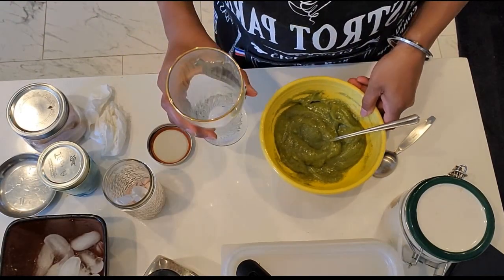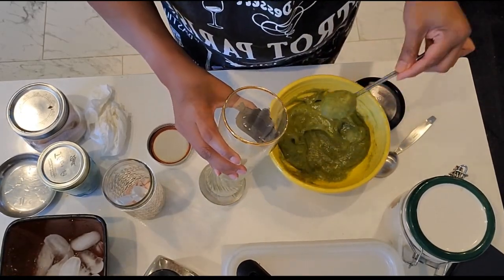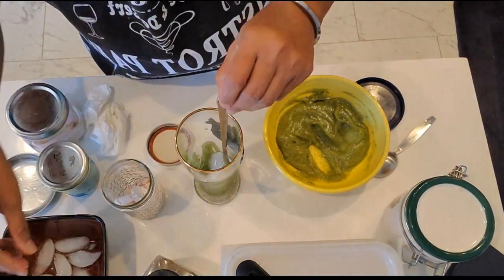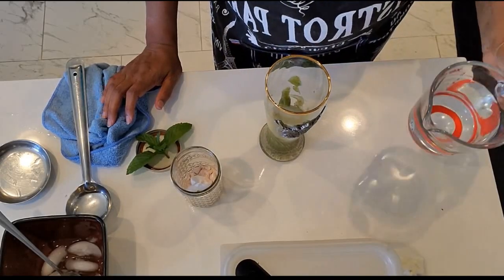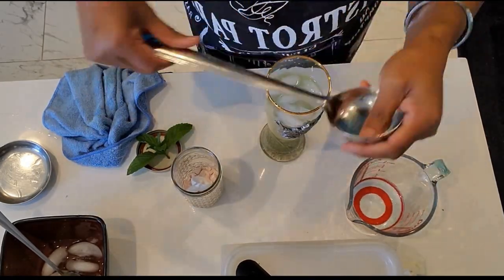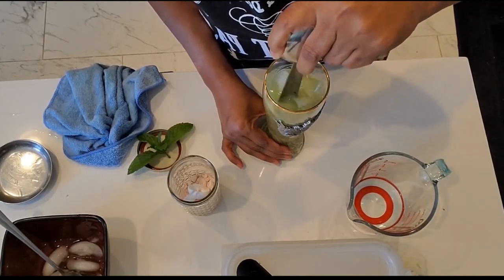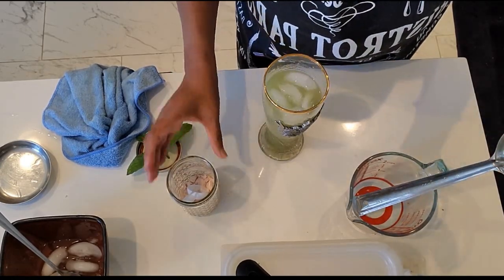So here is my glass. I'm going to add one spoon, two spoons, three spoons — I think that's good enough for me. Now I'm adding some ice, and then cold water. Since I don't have a big spoon, I'm going to use the back of this to mix it. There we go — all mixed up!